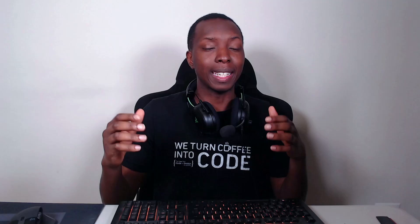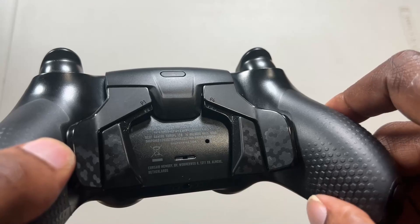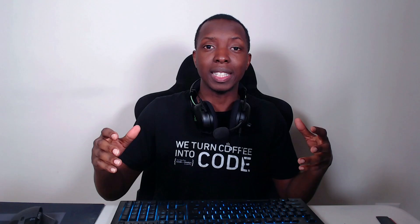The grip on the controller was okay, not because the quality was bad — I actually really liked the quality of the grip — but they didn't put the grip all throughout the handles. That kind of defeats the purpose. Hex Gaming and AIM controllers have their grip all throughout the handles. A commenter named House Baelish pointed out that Scuf uses these business practices so that you have to buy the gamer grip they sell. Not cool, Scuf. You should put the grip all throughout the handles. People will appreciate that and be more loyal to your brand.